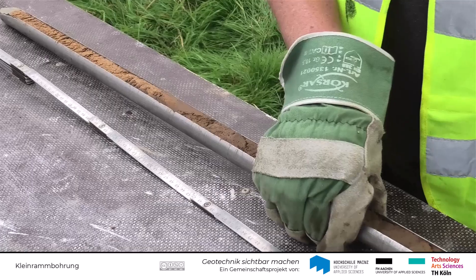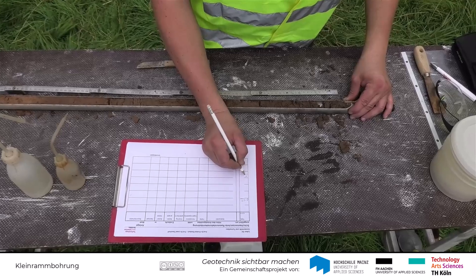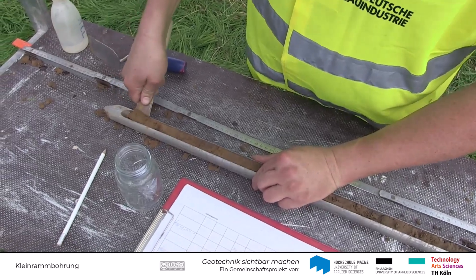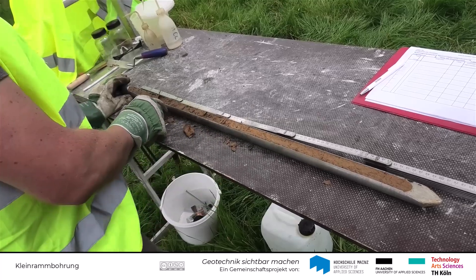Die gewonnenen Bodenproben werden seitlich der Bohrung gelagert. Durch die seitliche Öffnung der Kernrohre kann nun der gewonnene Boden angesprochen und der Bodenaufbau dokumentiert werden. Außerdem werden die benötigten Proben entnommen.